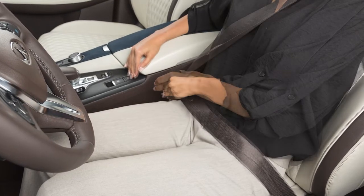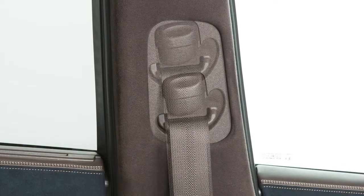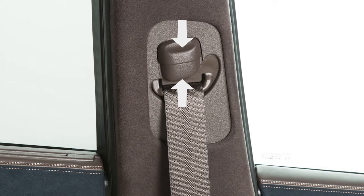Your front seat belts can be adjusted to accommodate passengers of different heights. To adjust the seat belt height, press and hold the button on the shoulder belt anchor located on the pillar and move the anchor to the desired position. Release the button to lock the shoulder belt anchor into position.